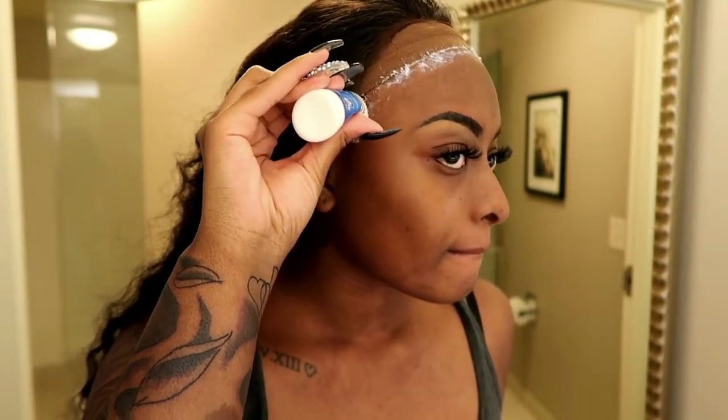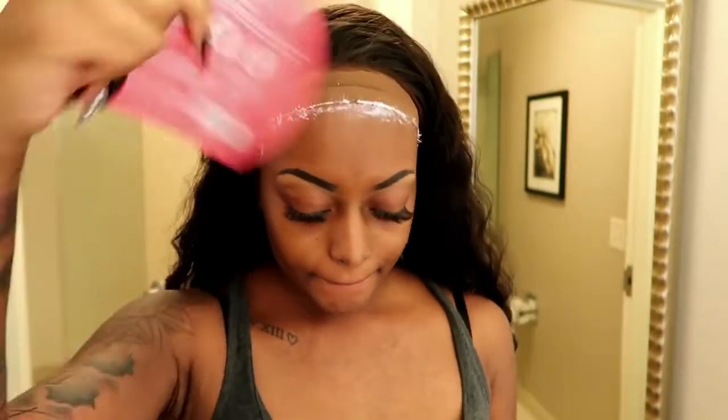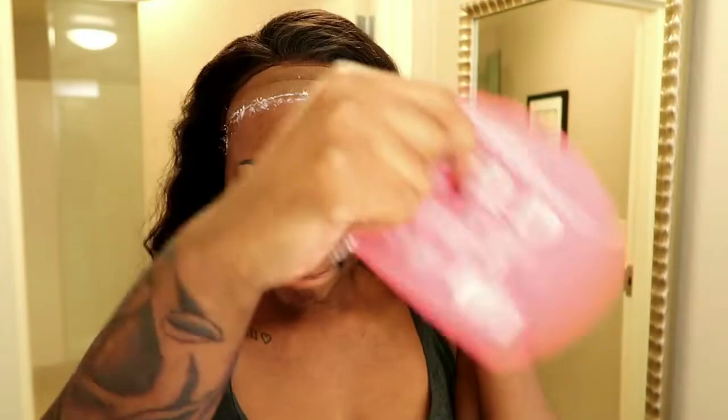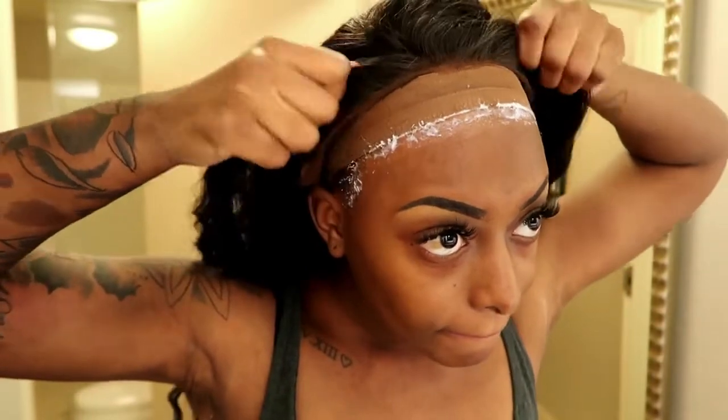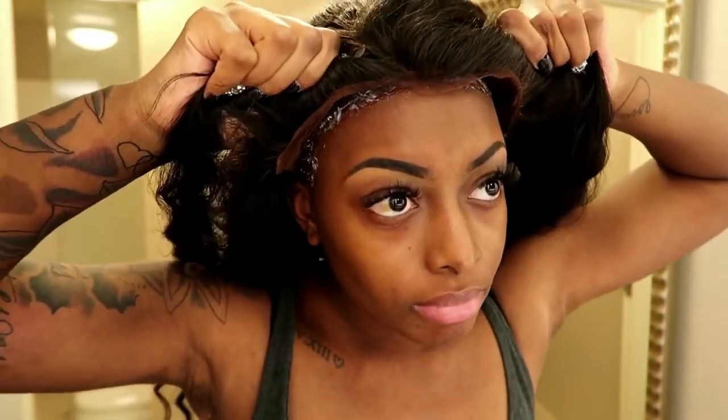Here you see me applying more around my ear area because that is always the area that lifts first. Then you just want to keep fanning. As you can tell I was very impatient, so I really didn't let the glue dry clear, but I do this all the time — like I said, this is my method.